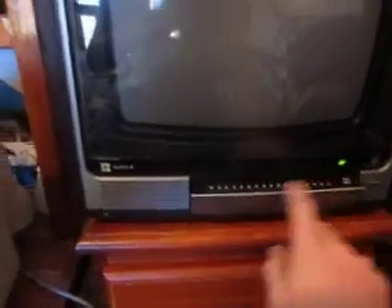I've got rabbit ears on this one. Perfect reception.